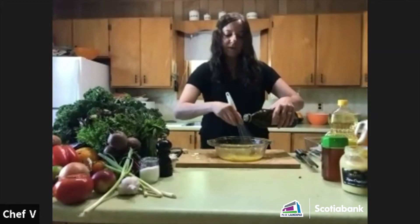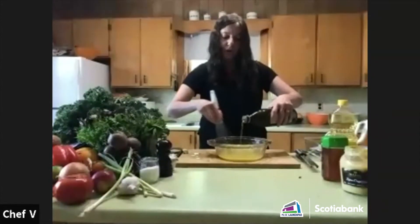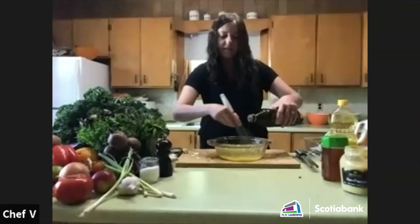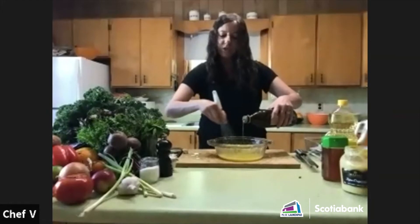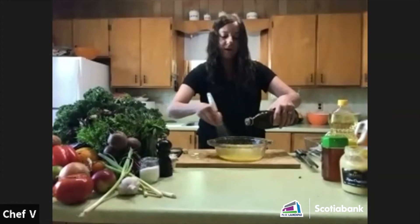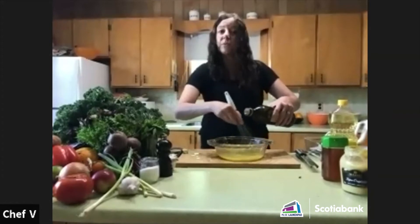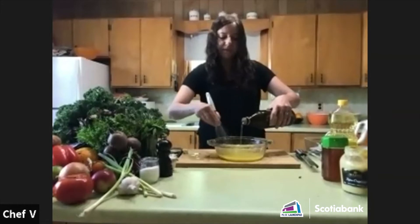If the dressing still seems too thin, you can always add a little bit of sour cream or mayonnaise to bind it as well. This is actually getting quite thick.